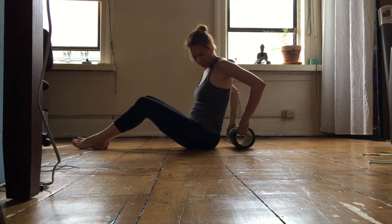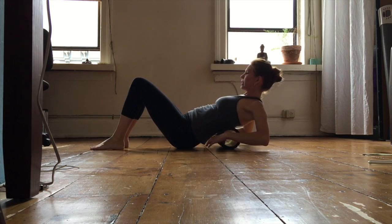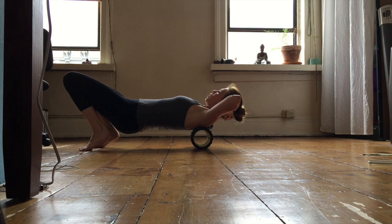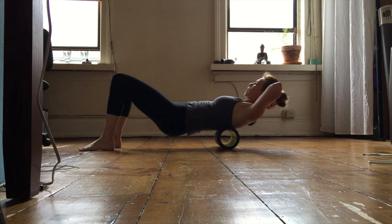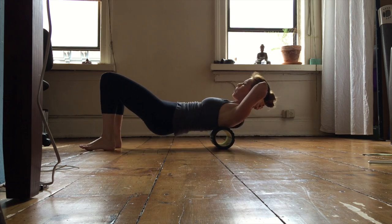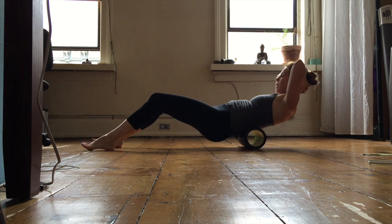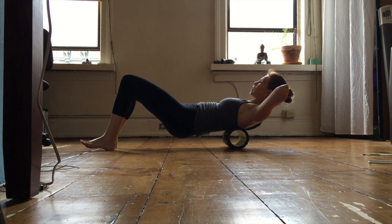Come down and place the foam roller, then lay down and put your hands behind your head. I'm using my core already and just slowly rolling all the way up to my shoulders — not to my neck — and then rolling back. Keep that lift using your core, roll all the way up and then back down. Some people stop even before the lower back; it depends on you. I happen to like going that far.